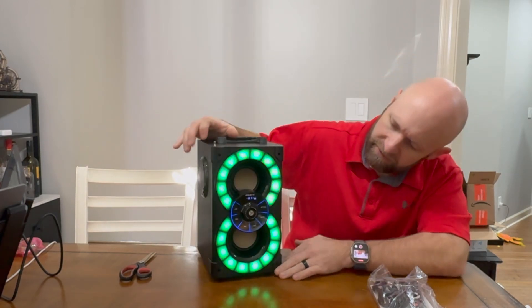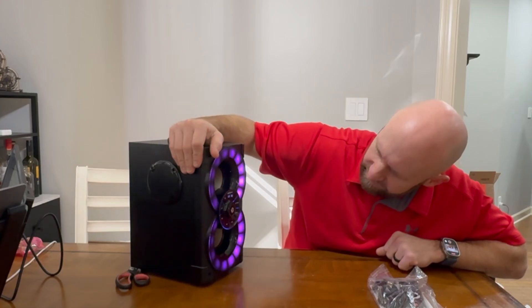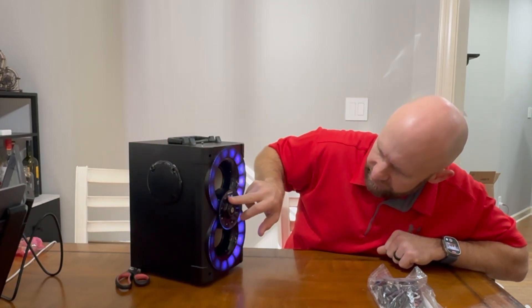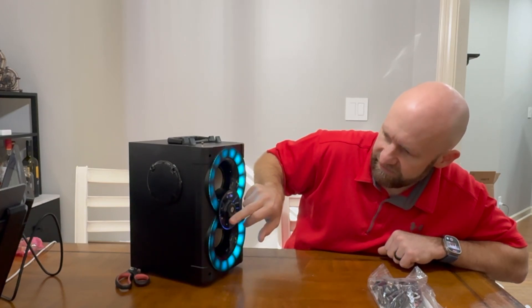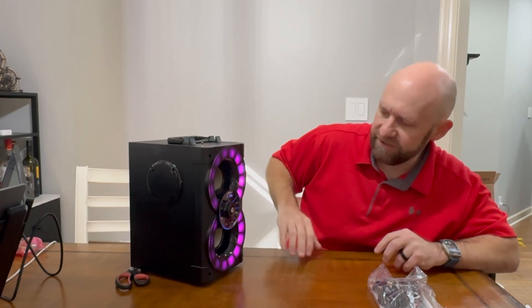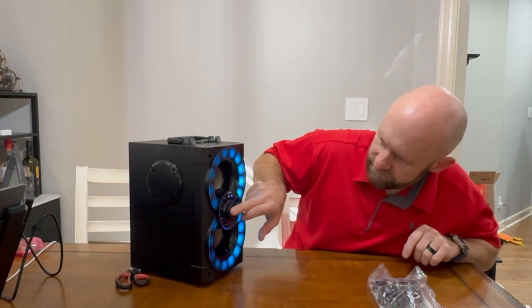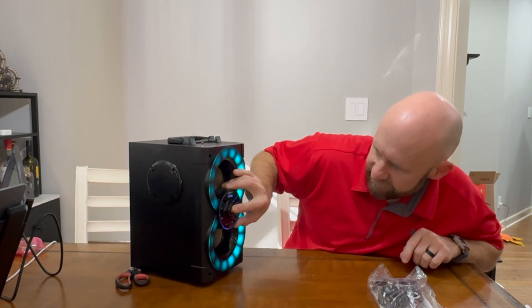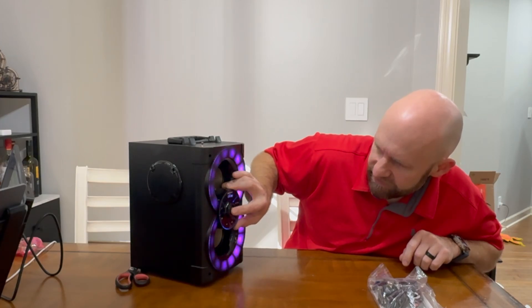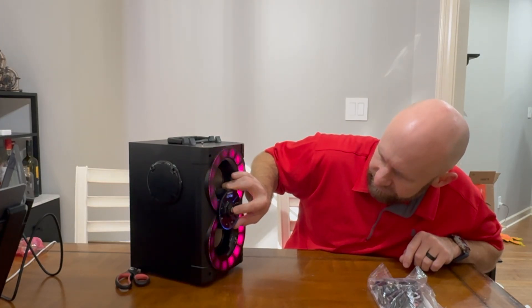Let's fire it up and see what we've got. It defaults to Bluetooth mode. We can see the lights are cycling through different colors, which is cool. It's got different music modes — including an echo mode for use with the mics — and then there's the volume control.